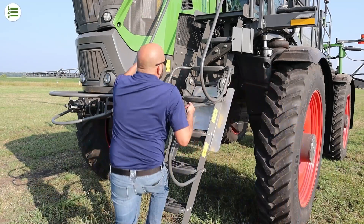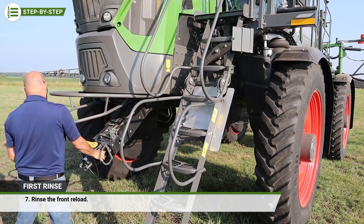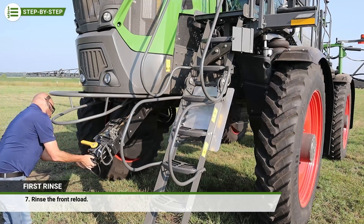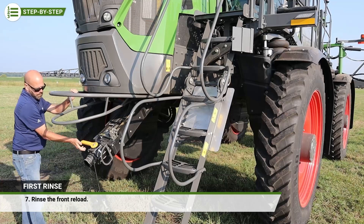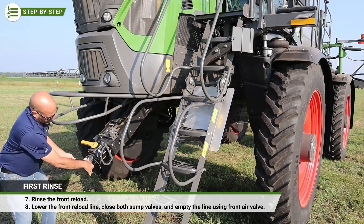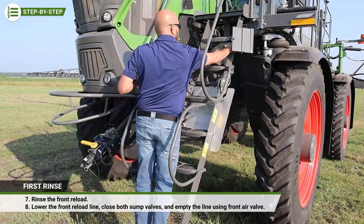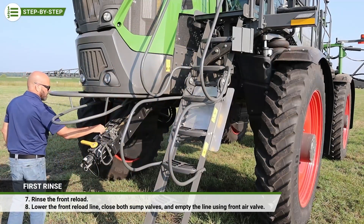While down on the ground for the adductor, also rinse the front reload. Simply open the front reload sump valve and main tank sump valve to let clean water back flow into the front reload line. After lowering the front reload line, close both sump valves and then empty this line using the front air valve to push the rinsate back into the tank.